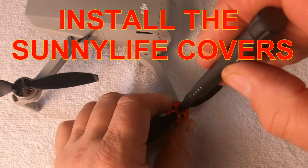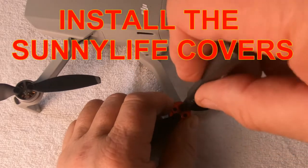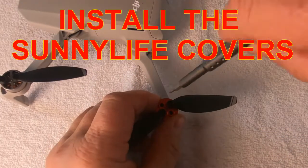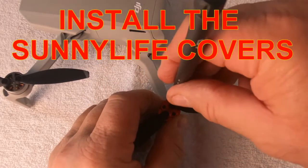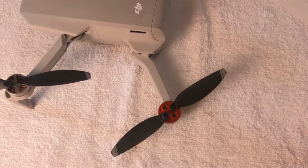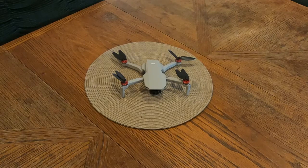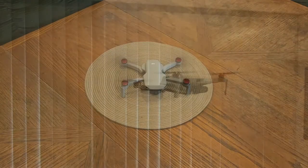Now we're installing the covers. You hold the cover with your fingers and tighten down the screws once they're in place. There it is — installed. We'll go ahead and get started again, warm up the motors, and get the bird back in the air.